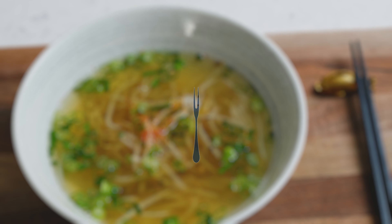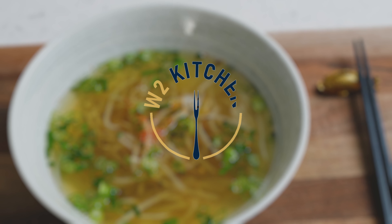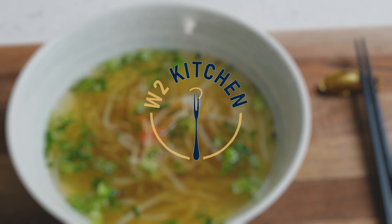Today, we're gonna make some Korean bean sprout soup. A wonderful hangover cure, an amazing budget meal for two hungry people. Let's do it.